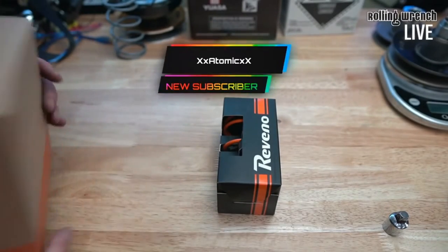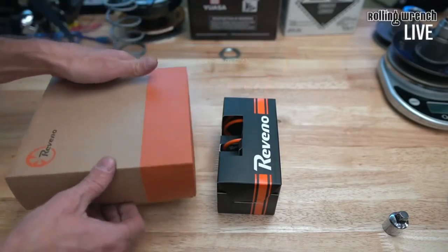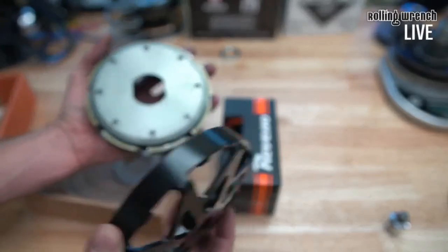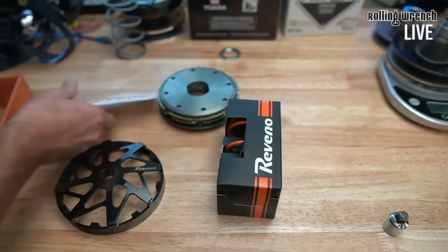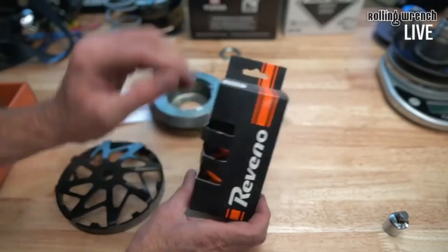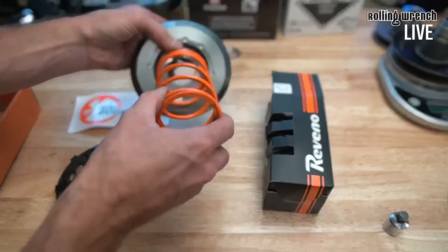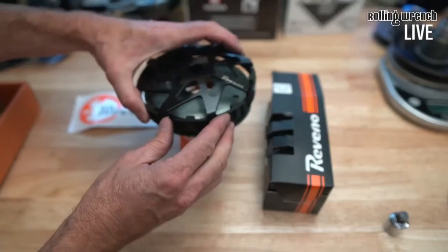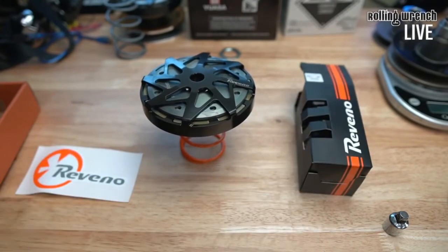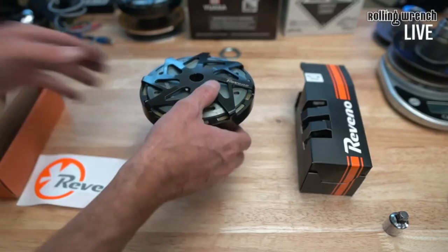Any Zuma 125 riders here? This is the Ravino contraspring for the BWS — the European and Canadian model — and also the Zuma. This is the clutch for the Yamaha Zuma 125. It comes with a sticker, and this piece goes up underneath the clutch. You unbolt your original clutch off the pulley, install this, and you've got a 12-spring setup that mounts onto your pulley. That's your Zuma 125 Ravino clutch. The PCX clutch is actually the same as the 2.0 GY6 clutch.